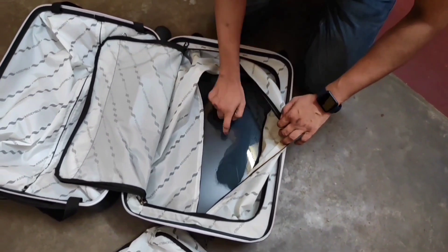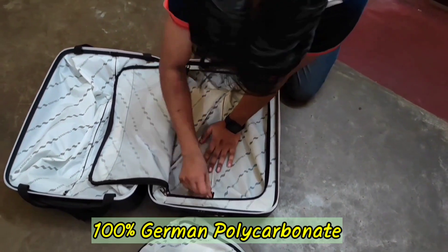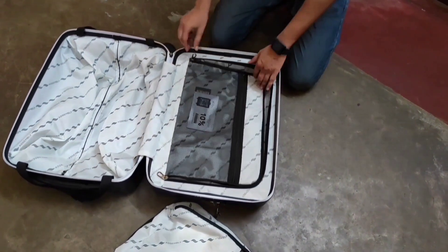This is the polycarbonate shell, made from premium German polycarbonate, which is ultimately sturdy, long-lasting, and also lightweight.